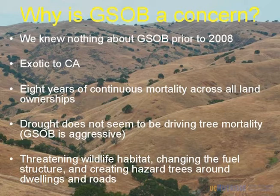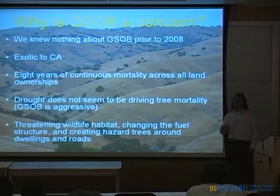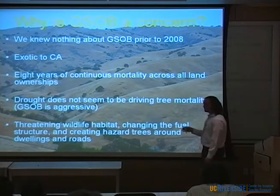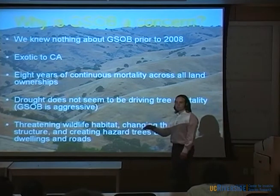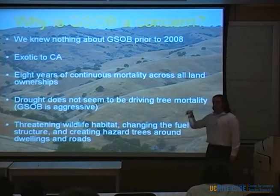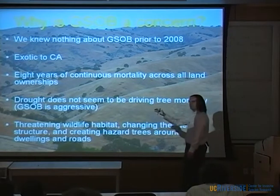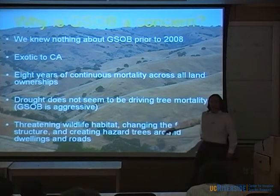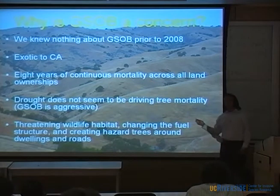Early on, people kept coming back to the idea that drought is driving it, and I don't really believe that either. I do believe GSOB is aggressive — you see mortality out on a landscape, but also in somebody's front yard, a tree that's getting water, fertilizer, as much love and care as it can, and it's still succumbing to GSOB or borer injury.